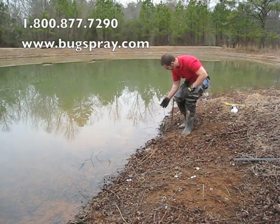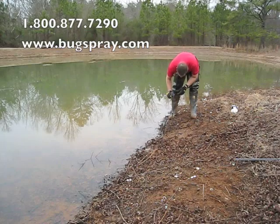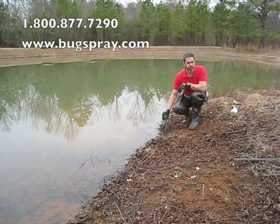Once you've done that, you want to make sure you stake your trap down. This mud is pretty soft so it doesn't take a whole lot — just put that over the loop. So now we've got a secured trap and we don't have to worry about losing it.